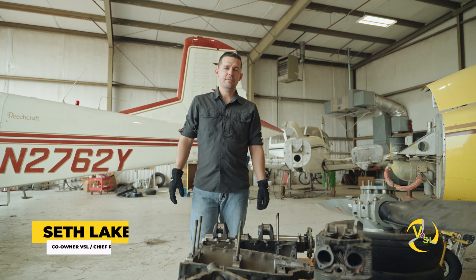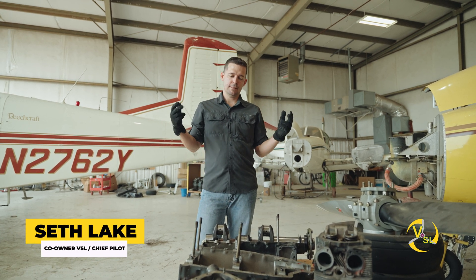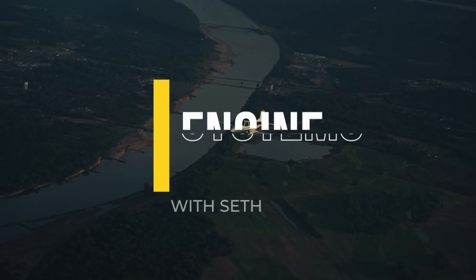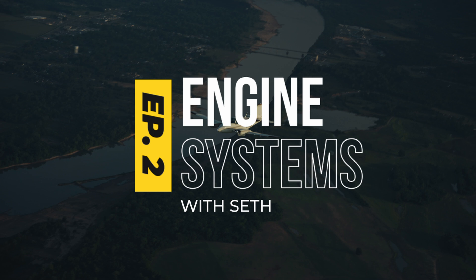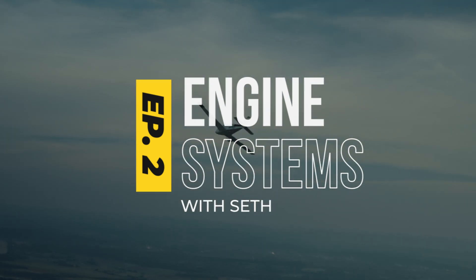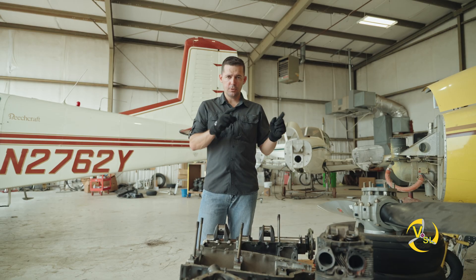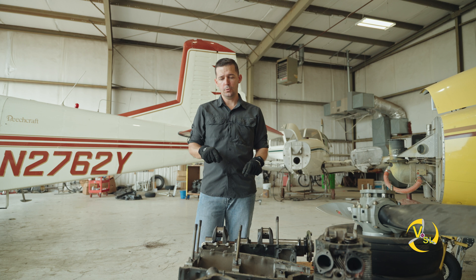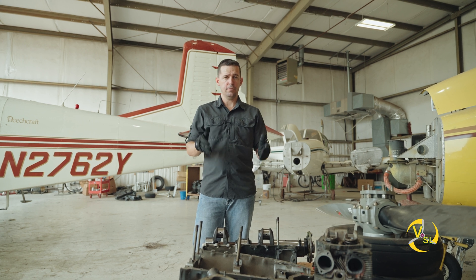Alright, welcome back to VSL Aviation. I'm Seth Lake and this is episode 2 of our engine series. In episode 1 we talked about the crankshaft and the camshaft. Here in episode 2 we're going to talk all about the case and how it works.